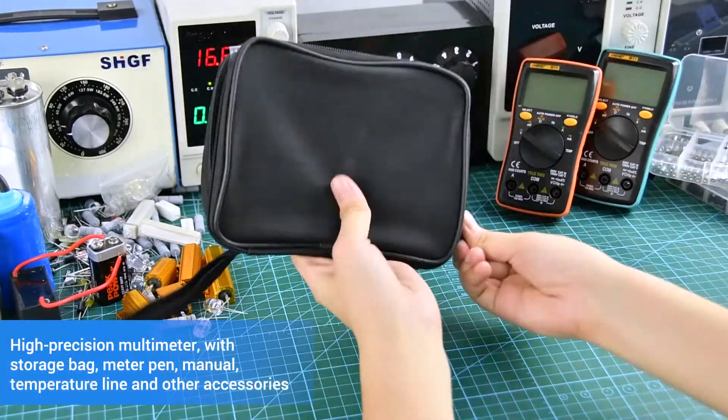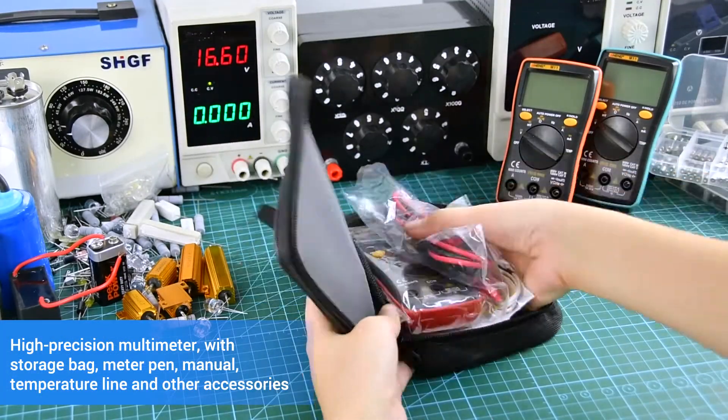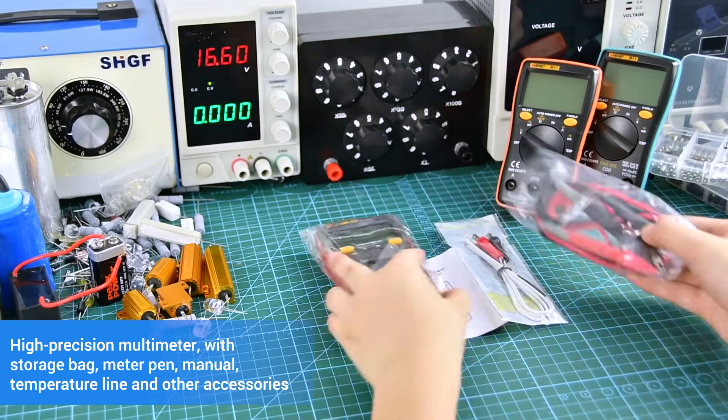High Precision Multimeter with storage deck, meters, manual temperature lines, and download accessories.